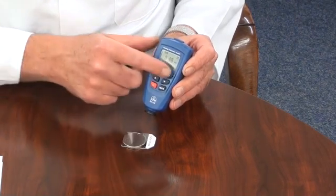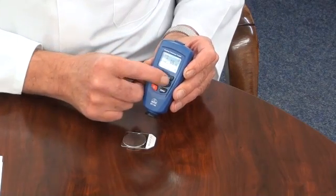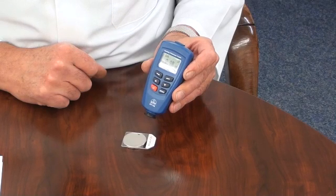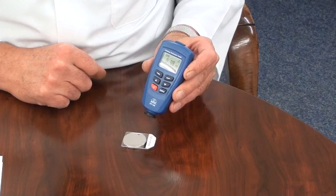The display has a user selectable backlight for use in low light working environments. An auto power off function after three minutes can be user disabled. It also has a low battery indicator.